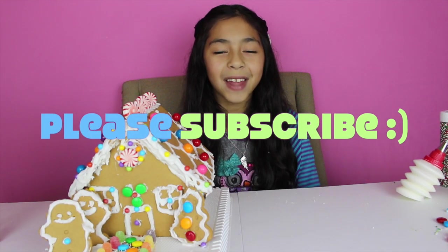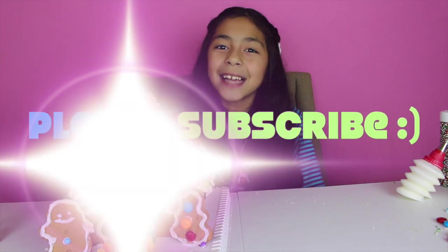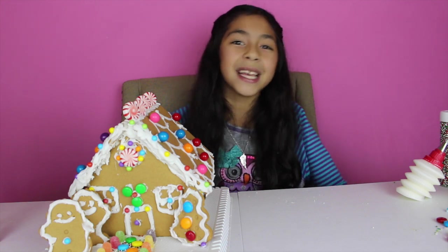Well guys, that's all for today! Don't forget to subscribe, like, comment, and share, and I'll see you in my next video. Merry Christmas — I hope you all have a merry Christmas. Bye!